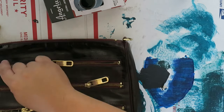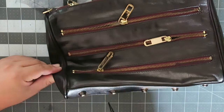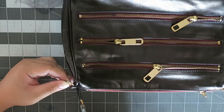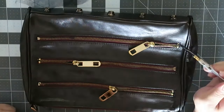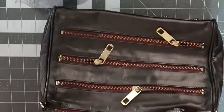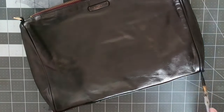Once you coat the bag evenly once, the leather dye dries very quickly so you can start a second coat right away. Once you do the second coat throughout the entirety of the bag, allow the bag to dry 24 hours, then do one last coat. Then allow the bag to dry another 24 to 48 hours. Then get some leather conditioner and condition the entirety of the bag — some leather dye might come off onto the towel but don't worry about that. Allow it to dry another 24 to 48 hours before actually using. Conditioning is important because the leather dye does dry out the bag, so it's important to get that moisture back in.